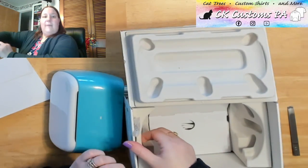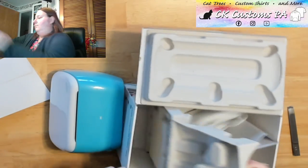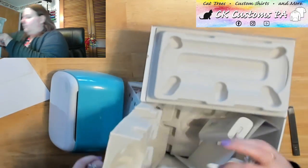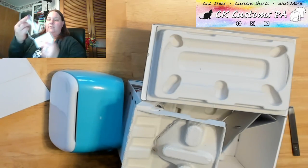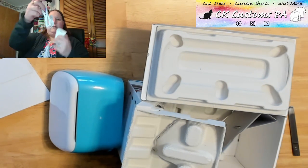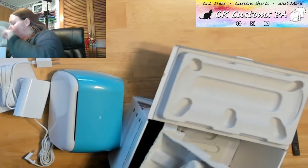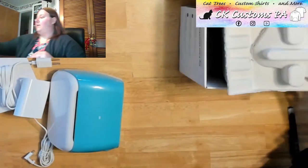And then beneath the packaging, we're going to find the cords. So we have the power supply and then the connecting cable. That is it for the box. We'll put that aside.